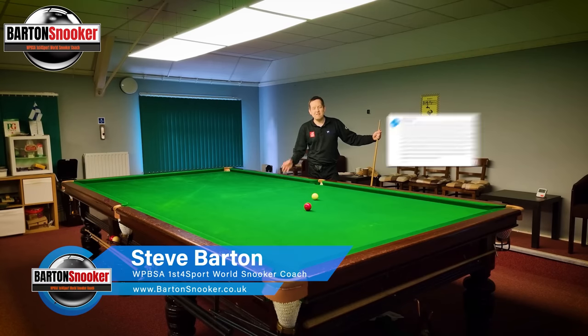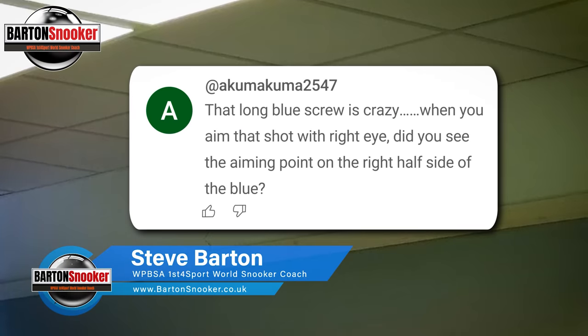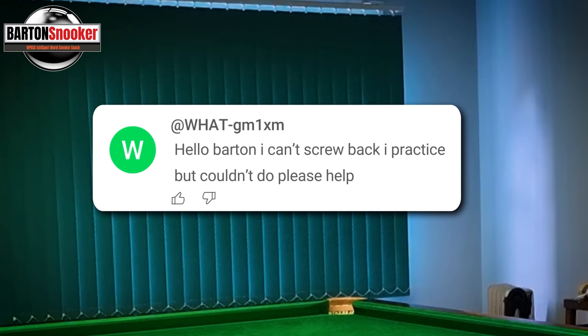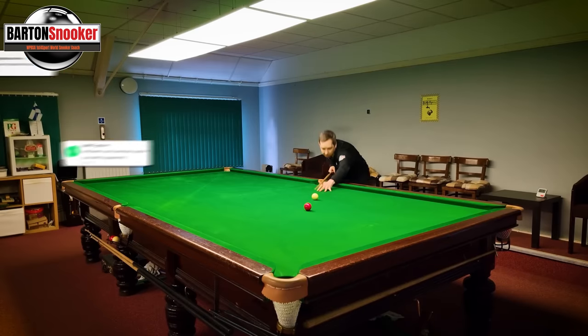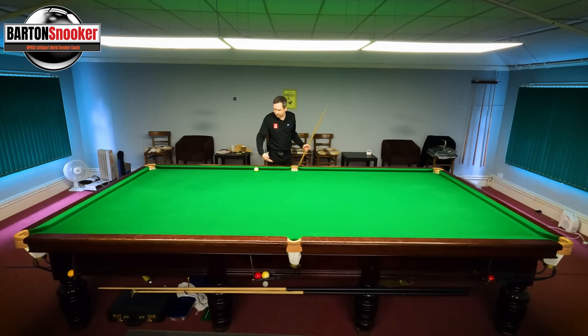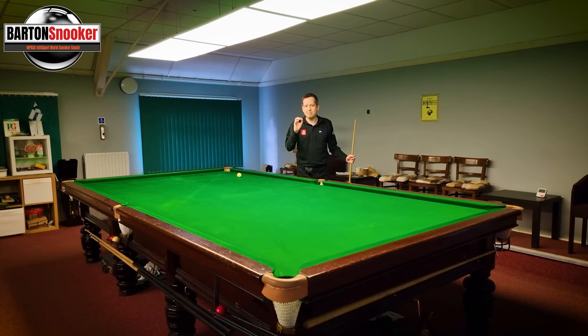Hi everyone, welcome back to another video. A very common question I get on the channel is how do you achieve that effortless screw shot? I'll get players saying they're trying really hard, doing everything right, but they just can't get the cue ball to zip back. In this video we're going to look at how I generate some nice screw back there and get the white moving up the table.